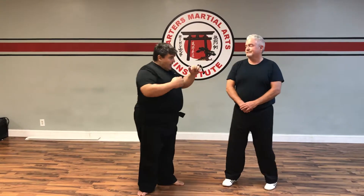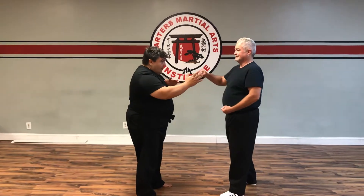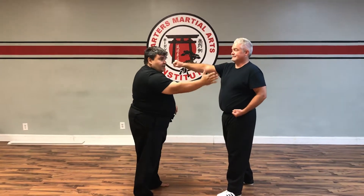Tonight's class we're actually doing some flow drills working off of a single punch. As my partner goes to punch, I'm actually going to go cross hand one.